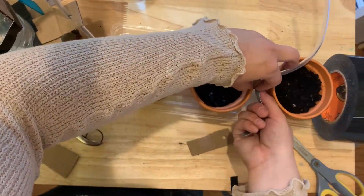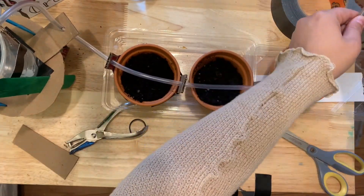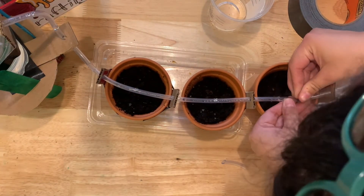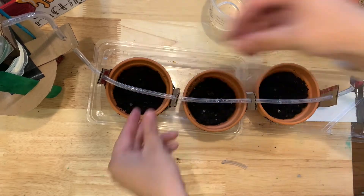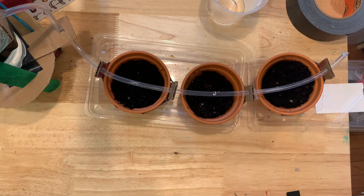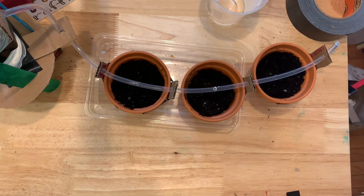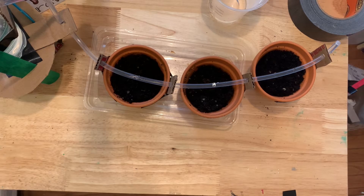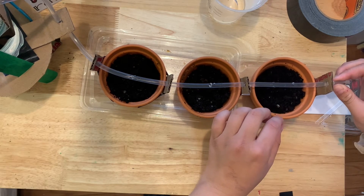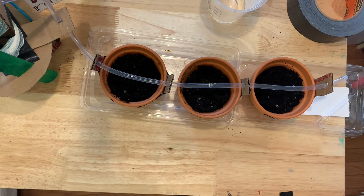Now to seal off the ends — this is the tricky part, so I'd ask an adult for help. Take a pushpin and push a bunch of holes along the top of the tube above each of the pots. You may need to add more holes later as needed. To get the water flowing, use a syringe if you have one, or just suck the water through like a straw — that worked just fine for me. Make sure any tube you put your mouth on is clean; mine was brand new and sterilized. The method that worked best for sealing the end was using a hot glue gun. Once the water traveled over the edge of the cup and started flowing down on its own, I sealed the end with hot glue.